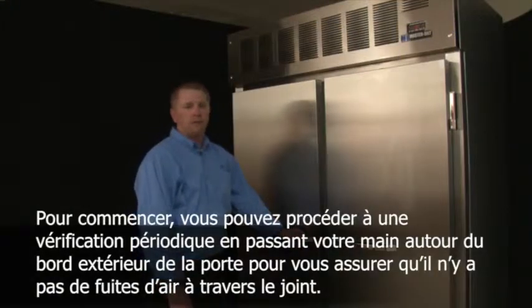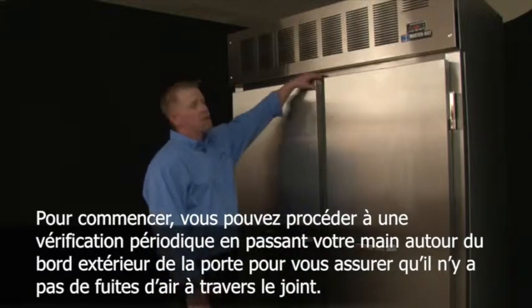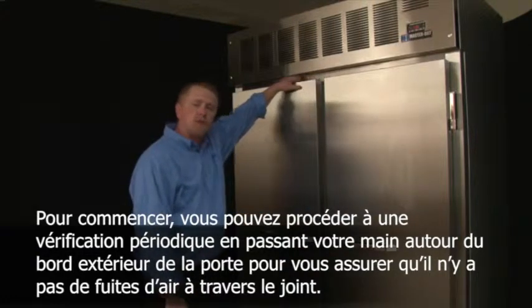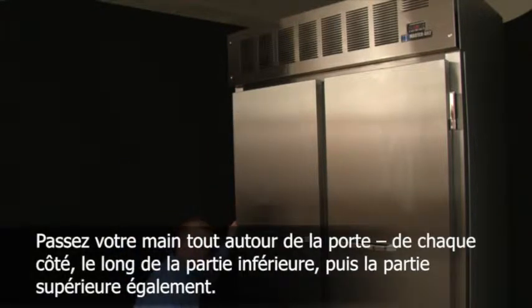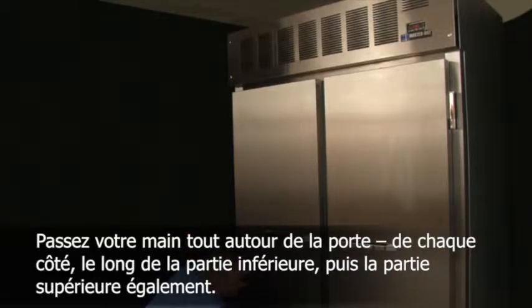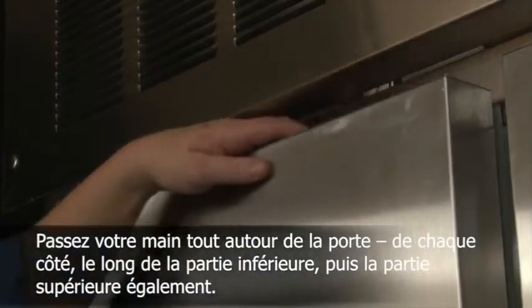One periodic check that can be easily done is taking your hand and going around the outer edge of the door to make sure that there's no air leaking through the gasket. Go all the way around the door — each side, along the bottom, and the top as well.